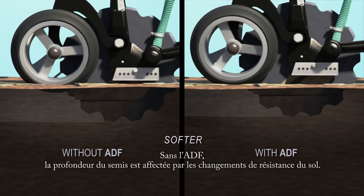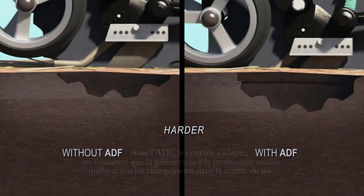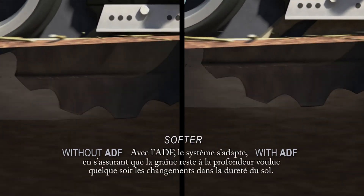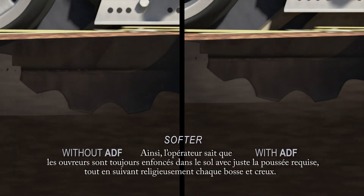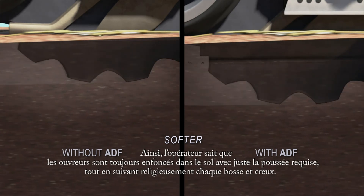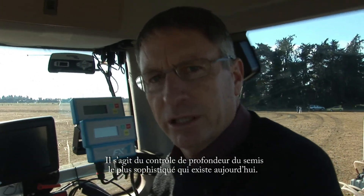Without ADF, depth of seeding is affected by changes in soil hardness. With ADF, the system compensates, ensuring that seeds remain at a constant depth regardless of changes in soil hardness. This way, the operator knows that the openers will always be pushed into the ground with just the right amount of downforce, while faithfully following every hump and hollow. This is the most sophisticated seeding depth control system in existence.